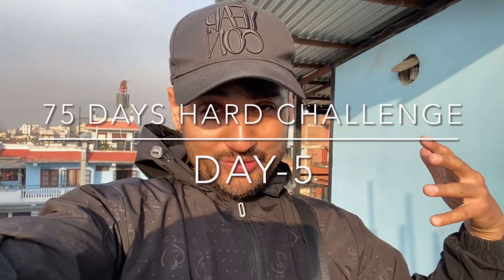What's up people, I'm back with a brand new video. Of course guys, I'm back with a brand new video, so it's time for today's 75 days hard challenge.